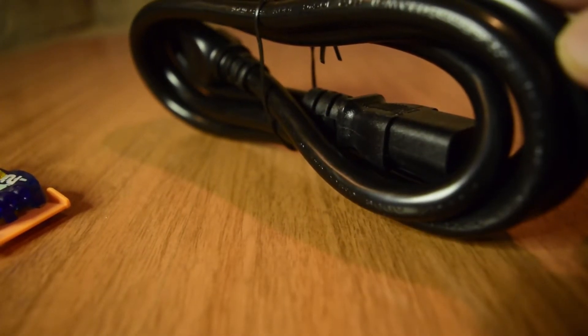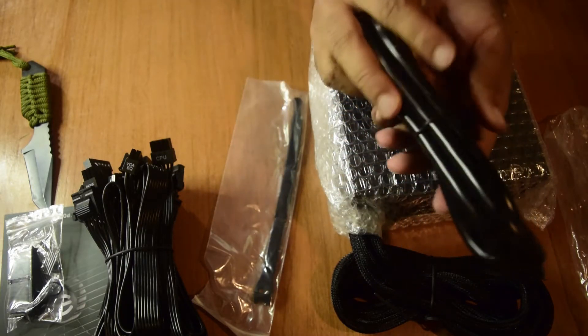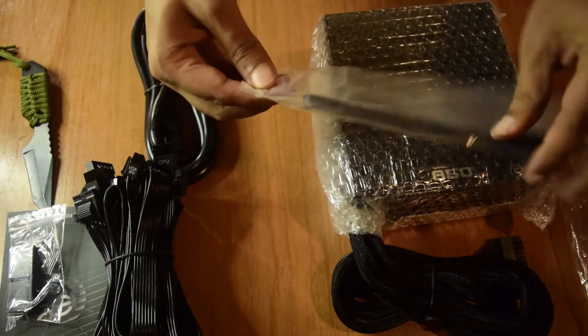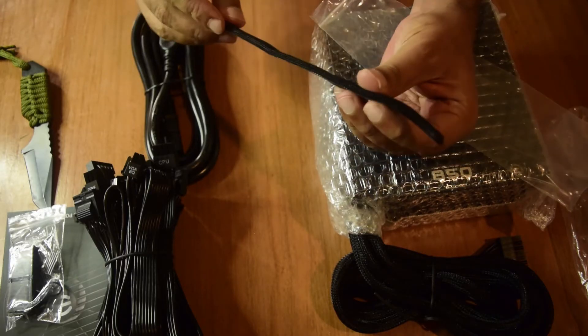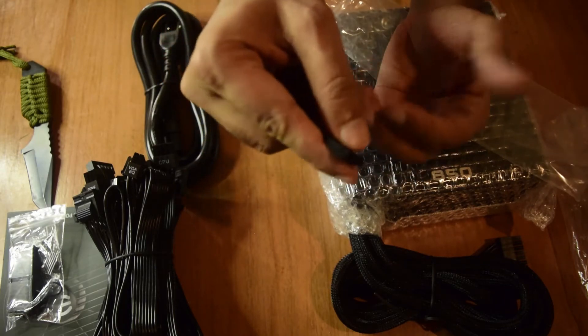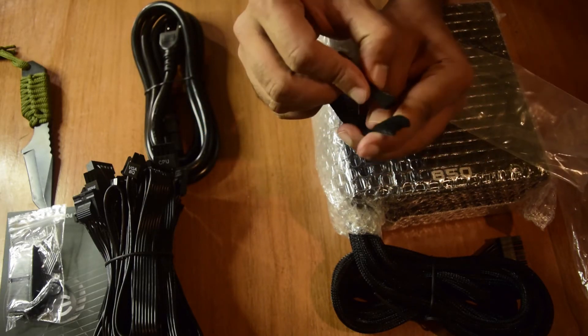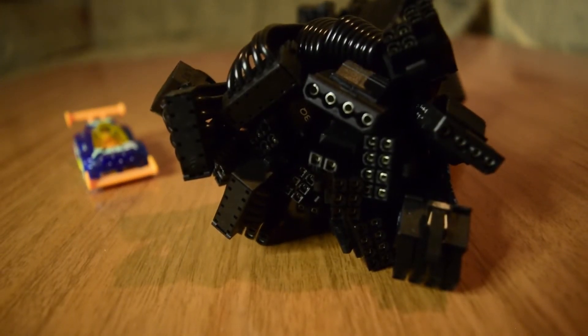As you can see, this is a thick, heavy-duty cable. Since this is an 850W power supply, it will draw a lot of current from your AC outlet, which is why it comes with a nice thick power cable. And here is the cable tie — it has a small notch and a thin tip that goes inside and locks in place, so it keeps all your wires bundled together neatly.